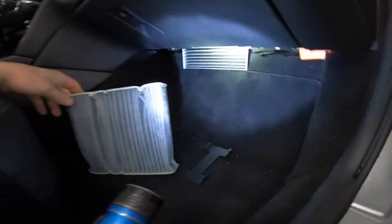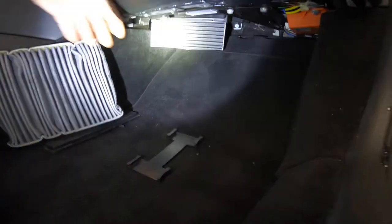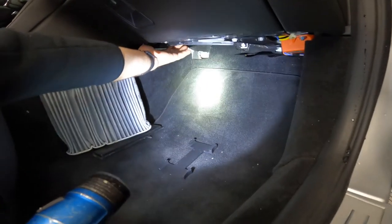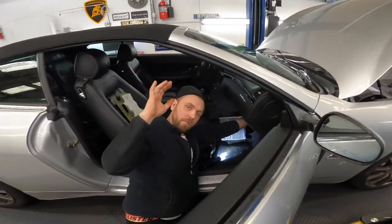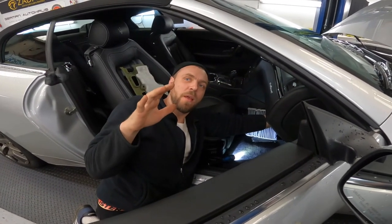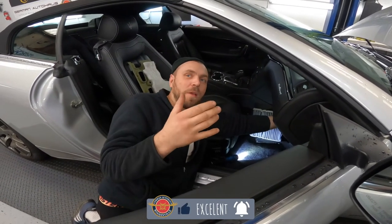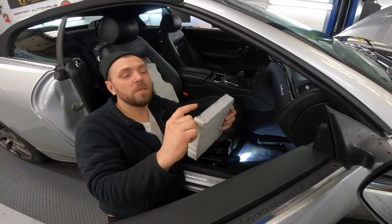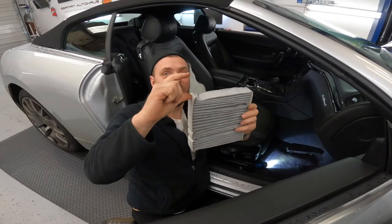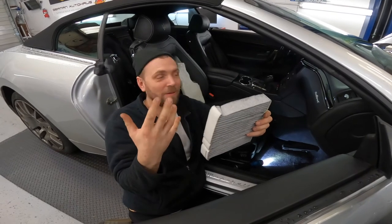It has to be installed like this, but they always install it the wrong way — totally wrong. Now it goes in really fine and smooth, all the way in. This is the filtration — it probably has blocked moisture and debris from going through. The customer won't be breathing dirty air. It's there for a reason — to work properly. With it installed wrong there's a big gap and all the dust and everything goes right to your nose.